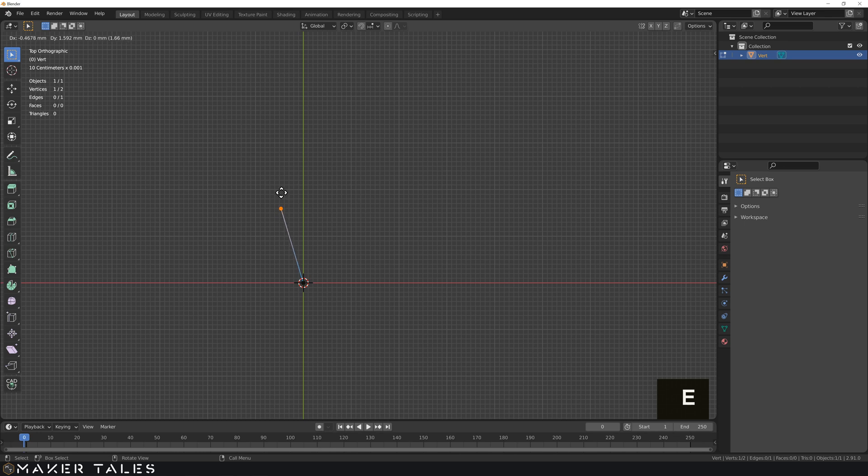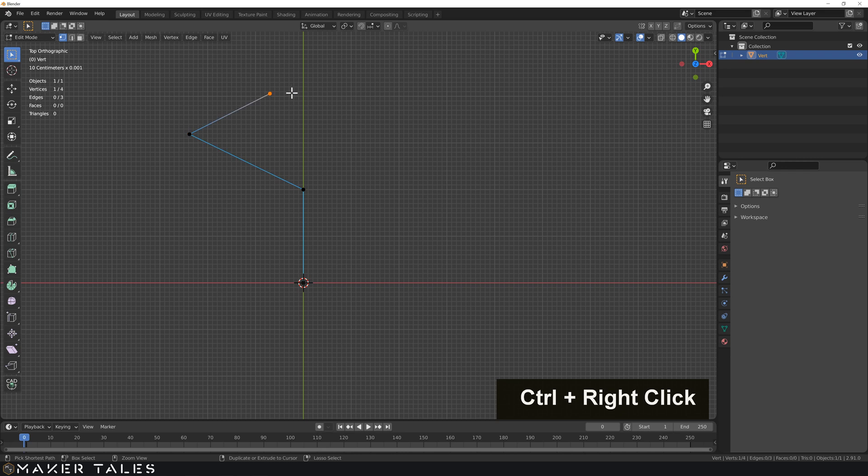Now I'm going to show you something interesting. Let's go on the Y, hit enter - this doesn't really have to do with precision modeling but it's something interesting to know anyway. When you have one vertex selected in edit mode, if you hold down control and then you right-click, you're going to get this sort of organic pathway creation of extrusion that you can do really quickly.